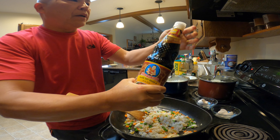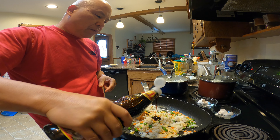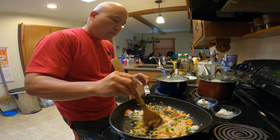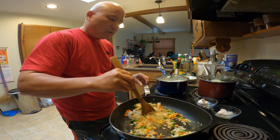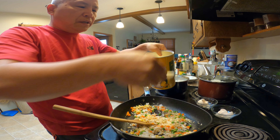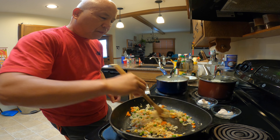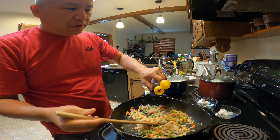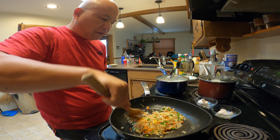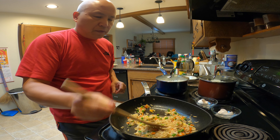Same ingredients — soy sauce, about half a teaspoon. The black soy sauce gives the fried rice a darker color and some sweetness — half a teaspoon of that. Granulated chicken flavor soup base, half a teaspoon, to give the rice flavor. Sesame oil, half a teaspoon. That's it — this is a simple fried rice with basic ingredients. Give it a taste.